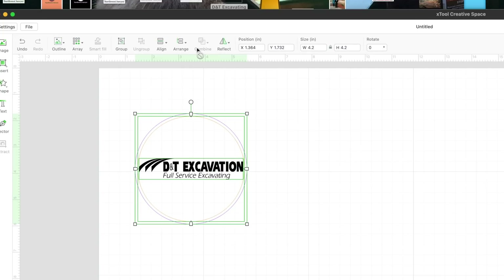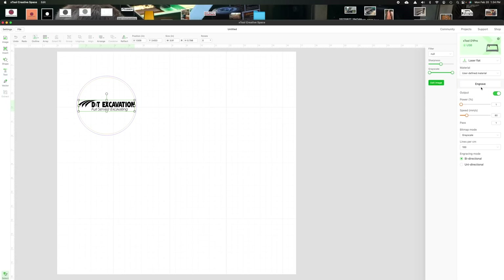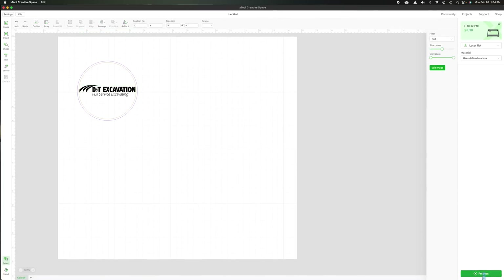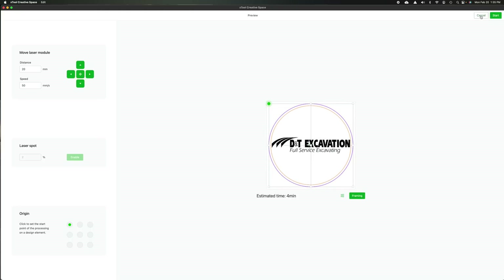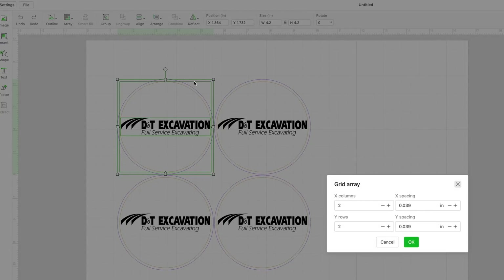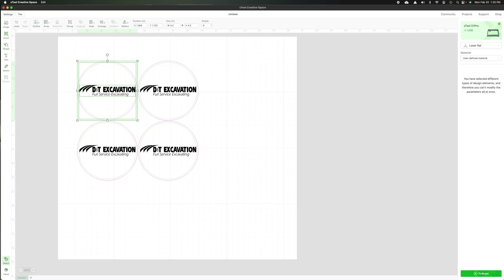That should automatically be centered, but I'll select them both and go up to align — center horizontal. It's already aligned. Highlighting that inner circle, we're going to score that at 80% power, 20 millimeters per second, one pass. Then I'll grab the logo, bring it down, shrink it up, select everything, and align center horizontal. I'll highlight the text — that's automatically set to engrave — and on this hardwood we'll set engraving power to 80% and speed at 100 millimeters per second. I forgot — I want four of these, so I'll go to grid array. Boom, just like that. Now I've got four of them cutting from the same piece of wood. Hit process.